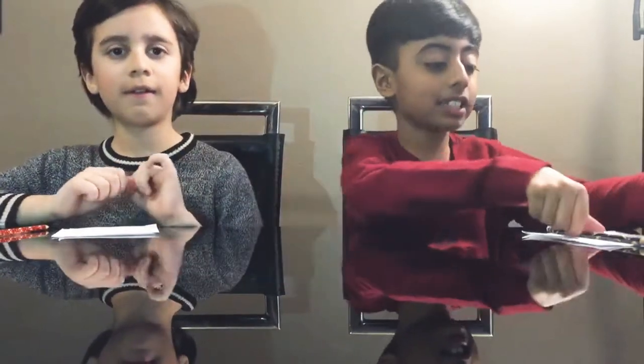Hi, my name is Azan, and today I am with my friend here. Hi, my name is Ellie, and today we're going to draw with our eyes closed. Yeah, so let's get started.